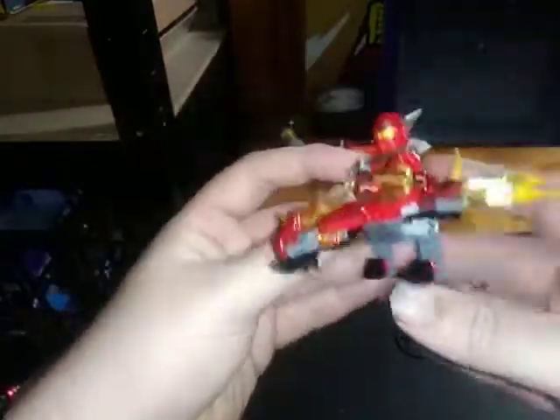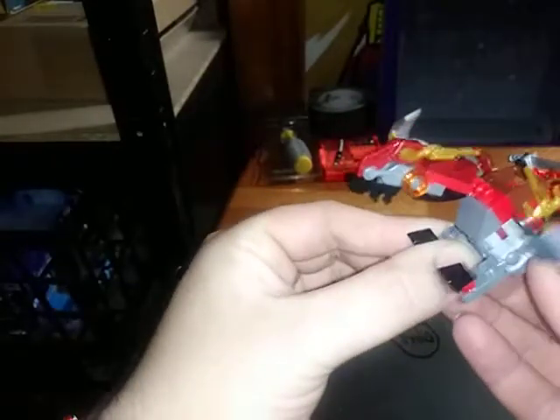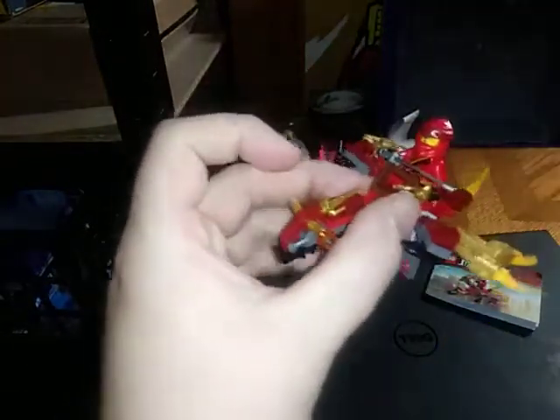This is a little set that came with my birthday card. Yeah, it's pretty neat. Got some posability because it's on mixel ball joints — love that. Same with the wings. The head is on a hinge. Pretty neat. And Kai is riding his dragon.